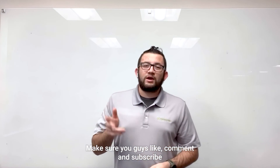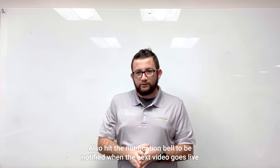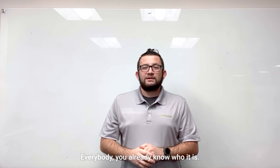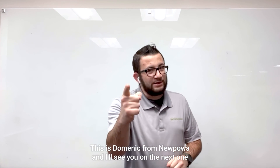Make sure you like, comment, and subscribe — it really helps out the channel and keeps bringing you great content. Also hit that notification bell to be notified when the next video goes live. This is Dominic for New Power, and I'll see you on the next one.